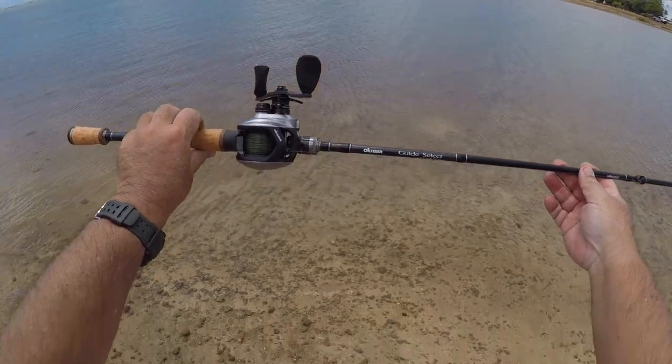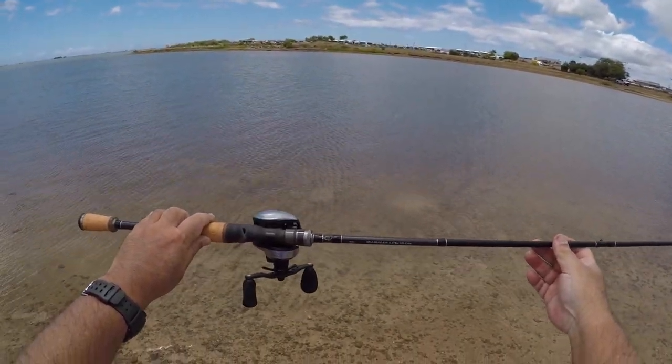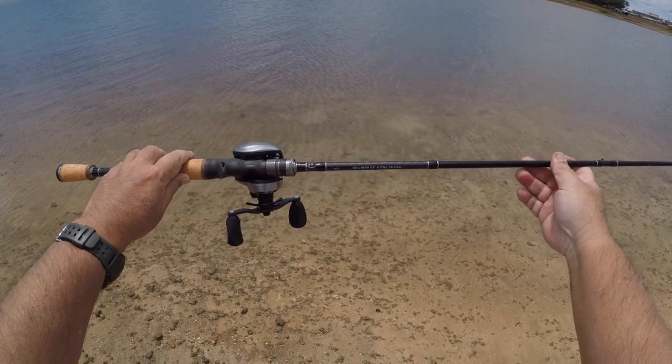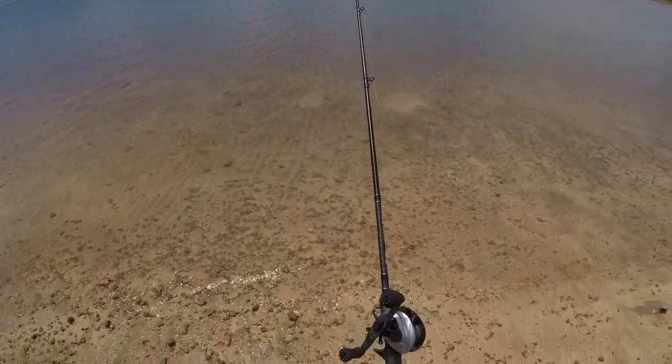This is my Guide Select Pro by Akuma. It is six foot nine, a one-piecer, rated for eight to seventeen pound test line, one eighth to three quarter ounces. I've got a five eighths frog on here.